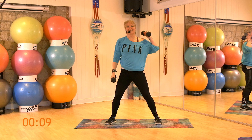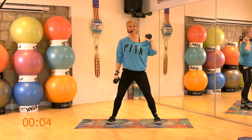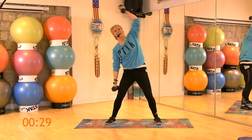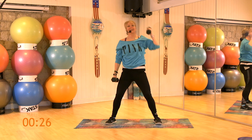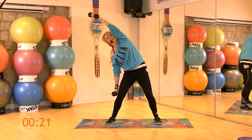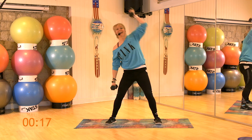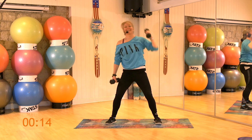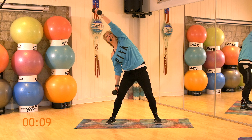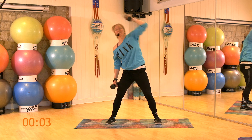Let's do the other side. Dumbbell up to that right shoulder. Sternum lifted. Knees soft. Tum-tum strong. 1, 2, 3, 4, 5, 6, 7, 8, 9, come on, reach, stretched up like 10, 11, 12. Last 4, 2 more, 1 more. Breather.